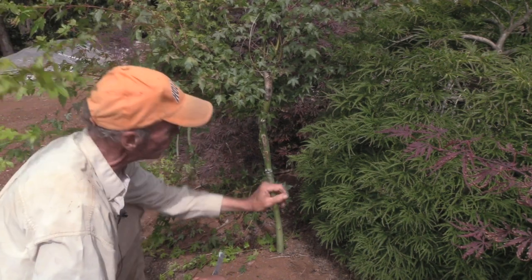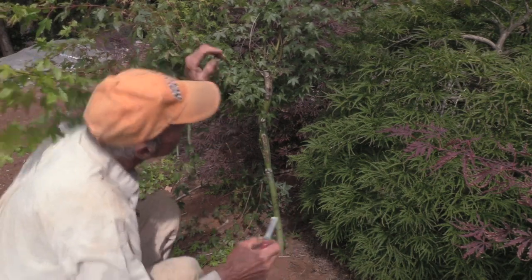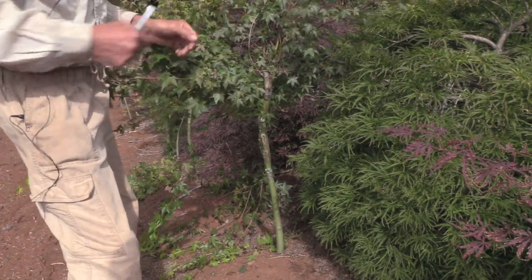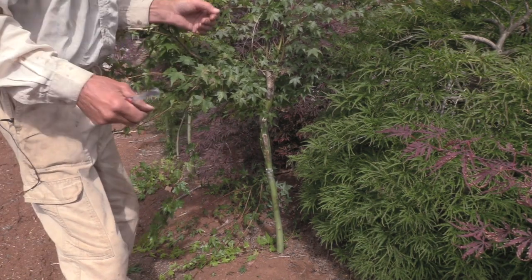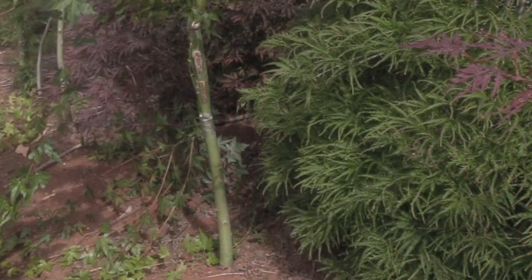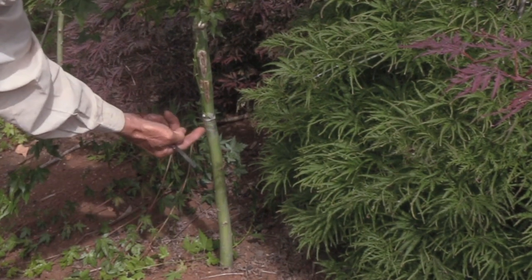In 14 to 21 days we should see callous lines appearing here. We will then head back our stock, and around 28 days the tape will come off the graft. What we need to do here is monitor the graft so that we do not have over-callousing of the union.